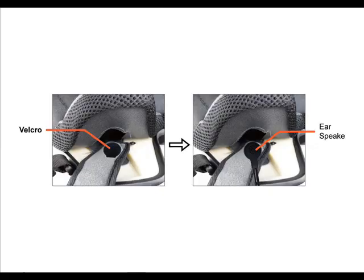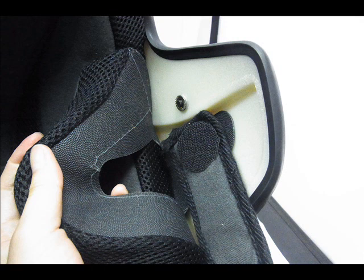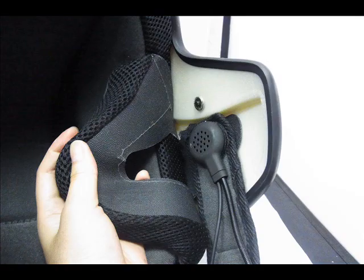Step 3: Installing the speaker and microphone. Preferably by wearing the helmet, ascertain the best position for the earpiece and microphone. It needs to be inside the helmet, as close to the ear as possible, and also allow the USB cable to reach the port on the main unit. Once you are satisfied with this position, take the round Velcro pad, remove the adhesive packing and attach to the inside of the helmet. Then simply attach the headset to the Velcro pad.